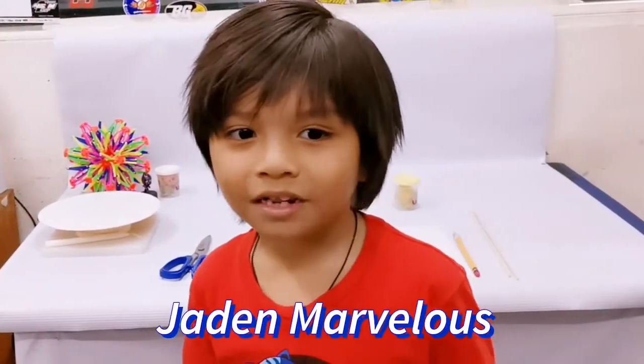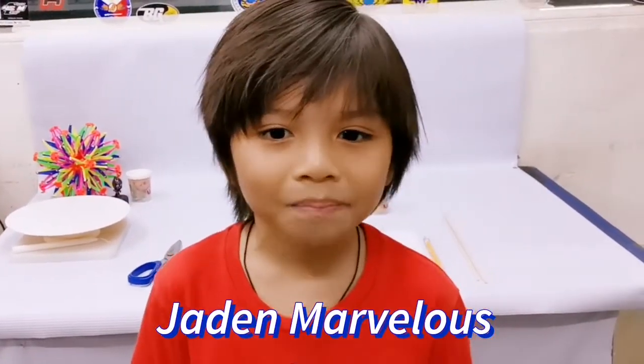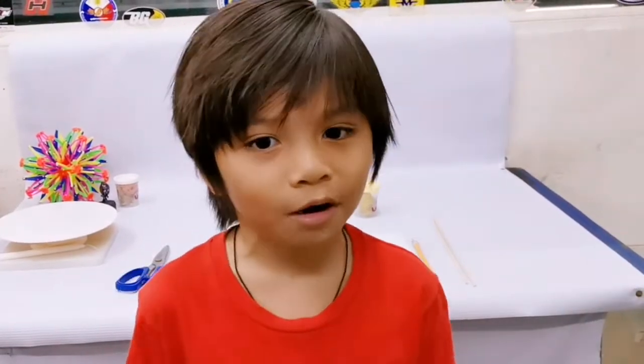Hi guys, welcome to my video. Today we're going to make a spiral paper experiment. Come on, join me.